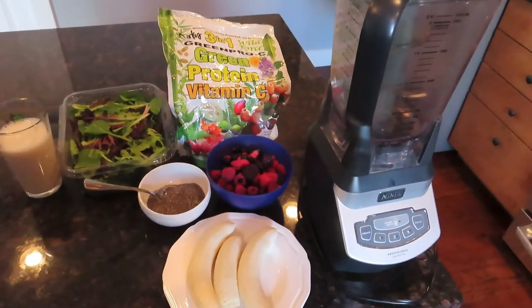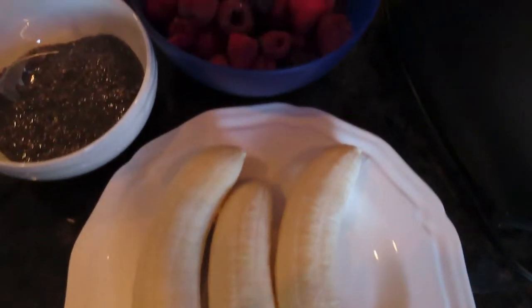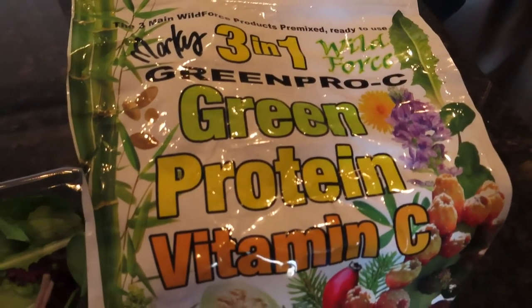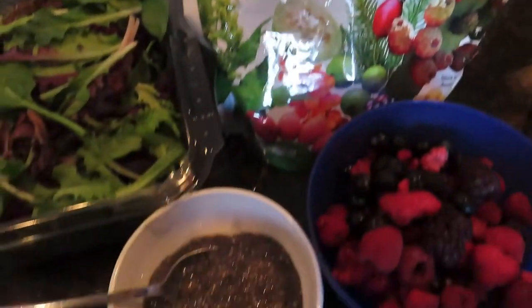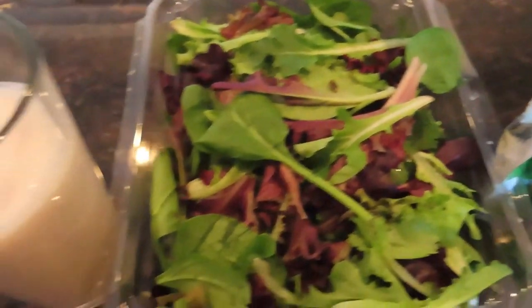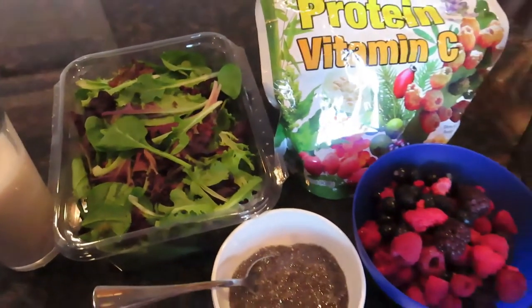For this smoothie I put in three bananas, two cups of frozen berries, a scoop of Marcus Roskran's Green Pro Sea Mix, which is just dried herbs, fruits and veggies basically, and a few tablespoons of soaked chia seeds, a couple big handfuls of mixed greens, and some almond milk. I usually use water but used almond milk on this one.